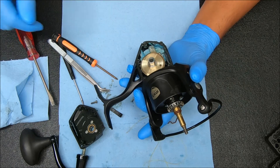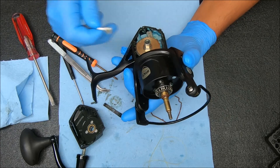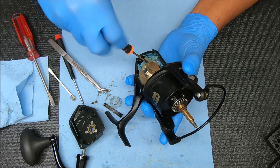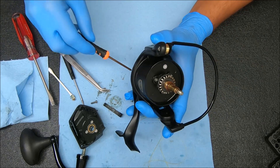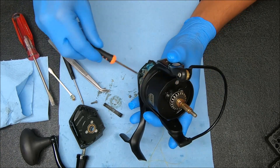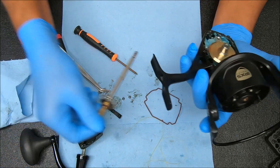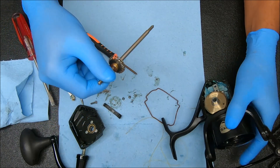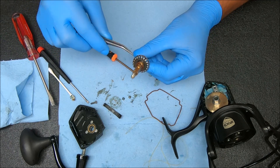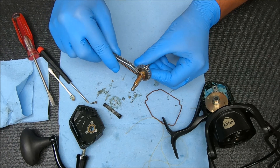Now we have a couple of screws that we have to remove to get that shaft taken out so we can access the inside. Now we can pull that shaft out — let me show you what's on the shaft. There's a couple of pieces to take note of: you have a gasket or O-ring right there, and you also have a washer that's underneath it. This is the washer; this is the gasket.